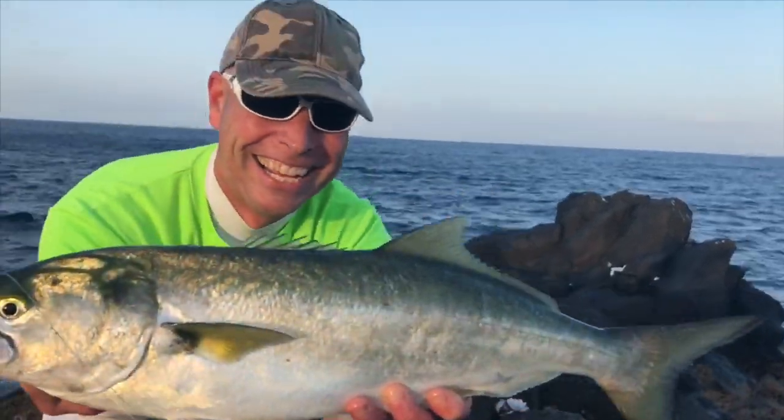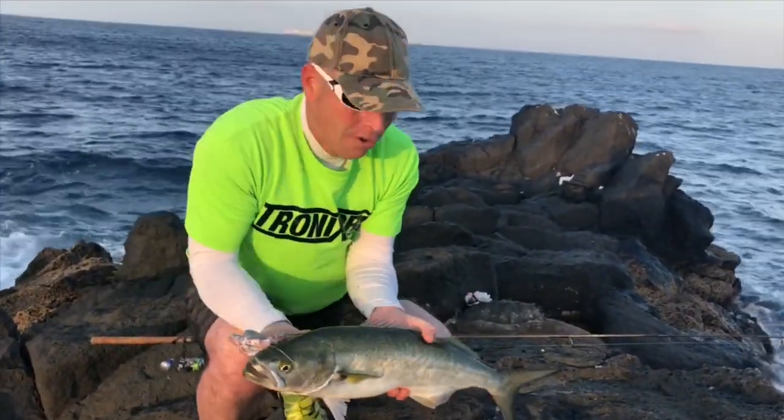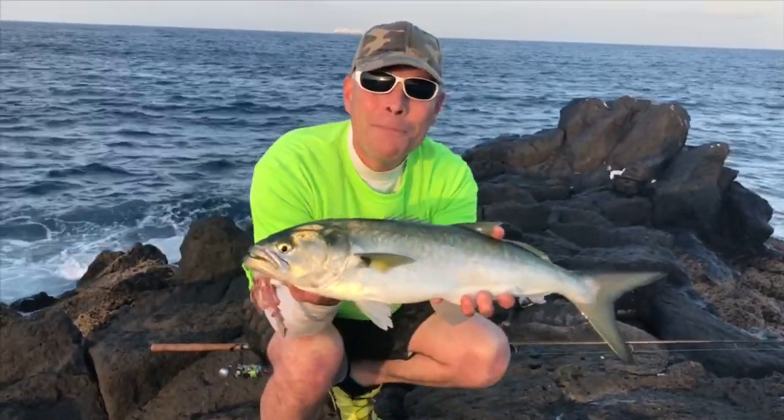Fuerteventura baby! Beautiful. Right, looks like I've got this fish back. That's a wrap, let's get some pictures!